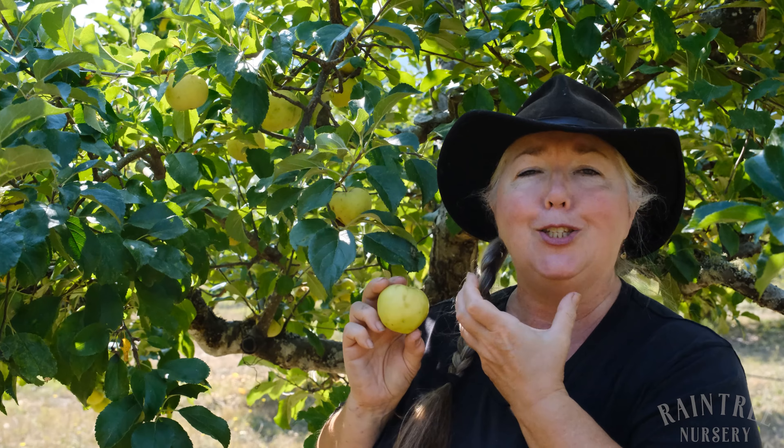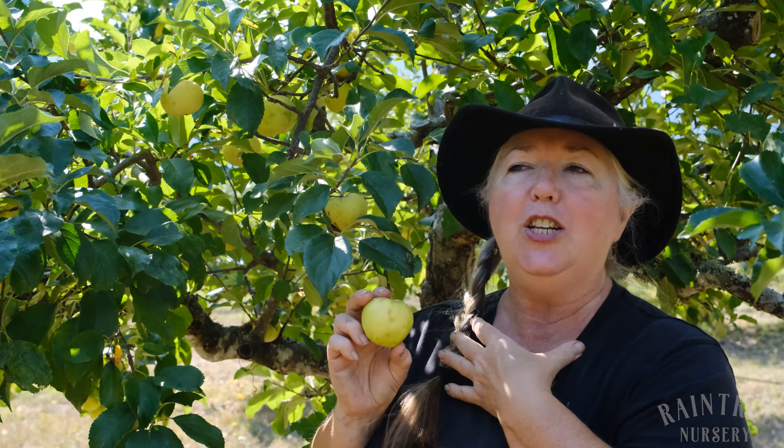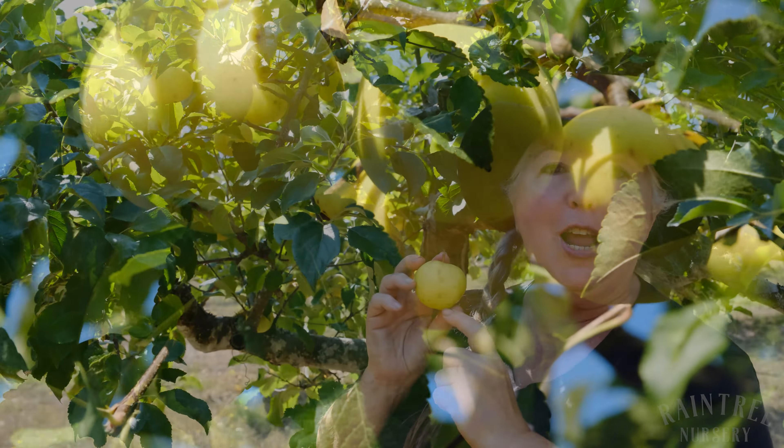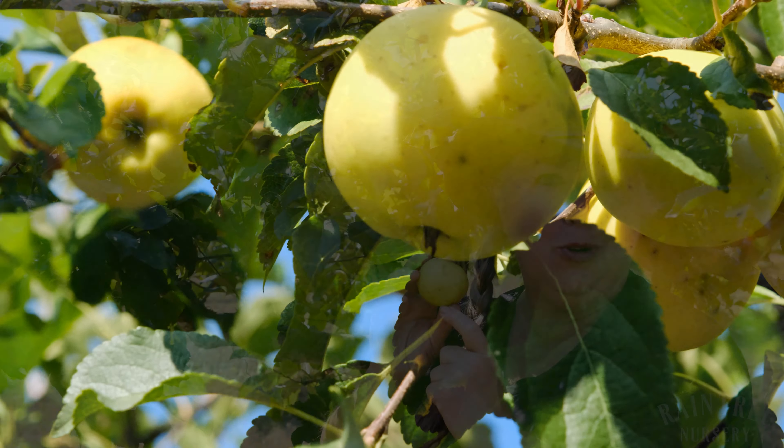Oh my gosh, it's wonderful. It has that super sweet, tender, very strong apple flavor that I love so much about a well-grown Golden Delicious. But it's got that lovely shape, the old European shape of the James Grieve.